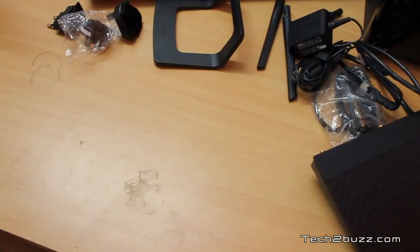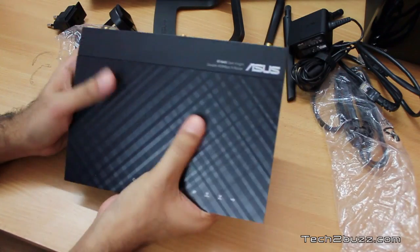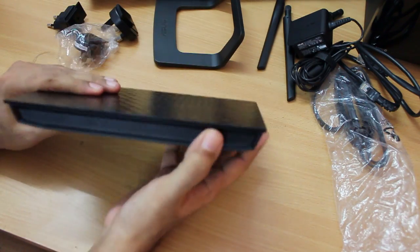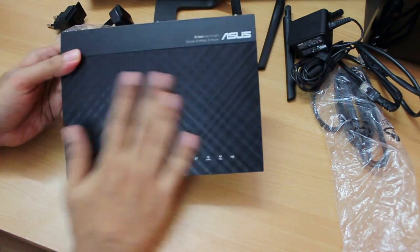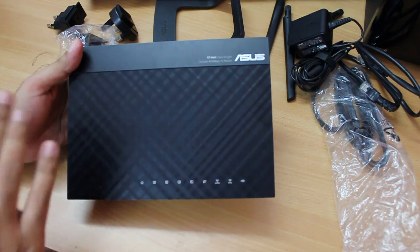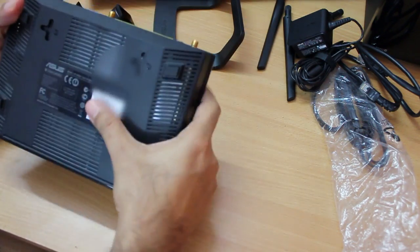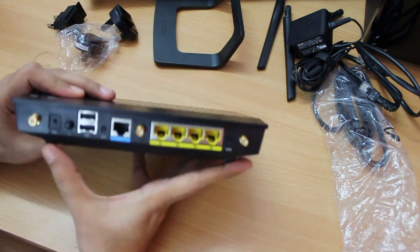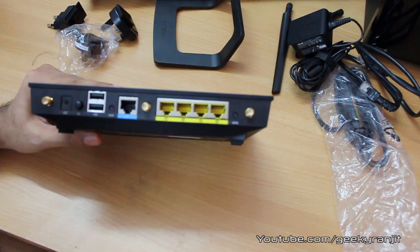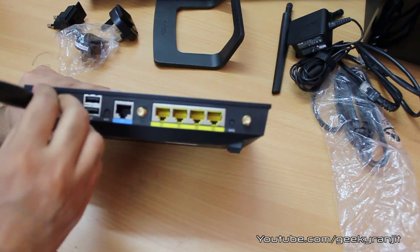We also have the power adapter along with country-specific plugs to attach to it. Looking at the router itself, it is pretty compact — not as big as I was expecting. There are a few LEDs, and it has a matte finish rather than the glossy look of the older RTN-56U. On the back there are lots of vents and all the ports are visible.